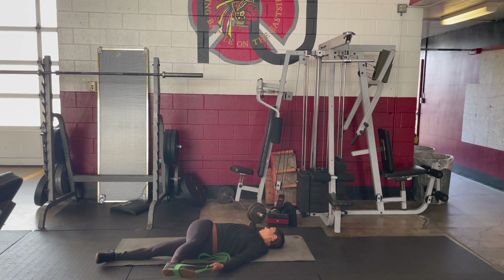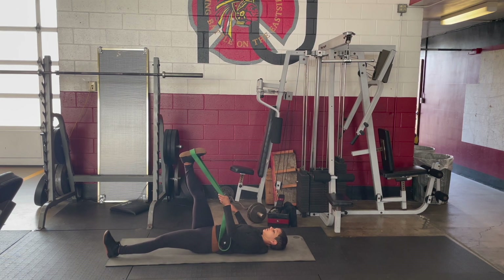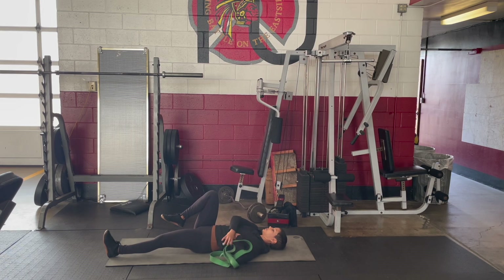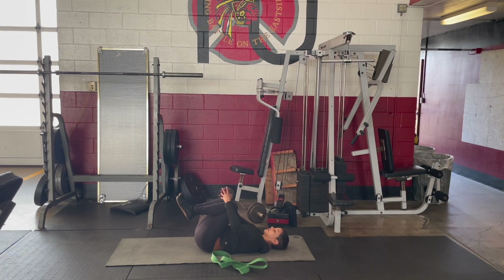Relax, relax, relax — your cheeks, your toes. Bring your right leg back to center, bend your right knee into the chest to remove the band. Place the band to your side, bring both knees into the chest and give the legs a gentle squeeze.